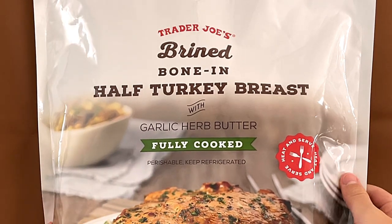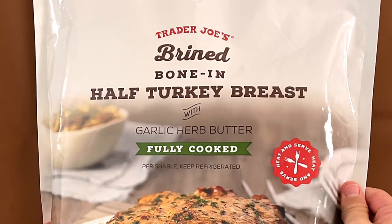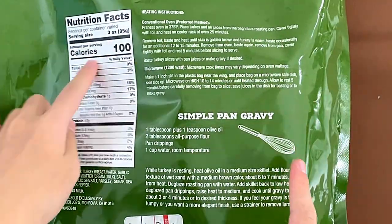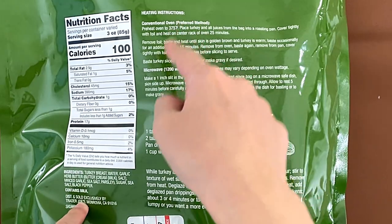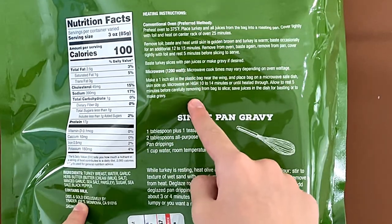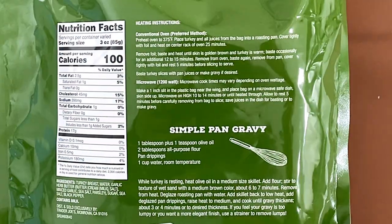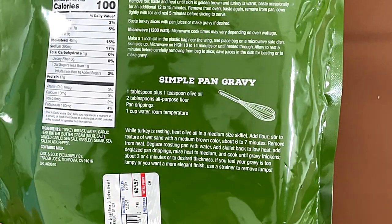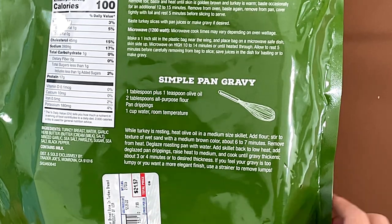It's fully cooked — heat and serve. Nutrition facts and ingredients, that's cooking instructions. Cooking instructions: conventional oven or microwave. We're doing conventional oven. Simple pan gravy, contains milk. And the price over here, it says the price is $21.57.